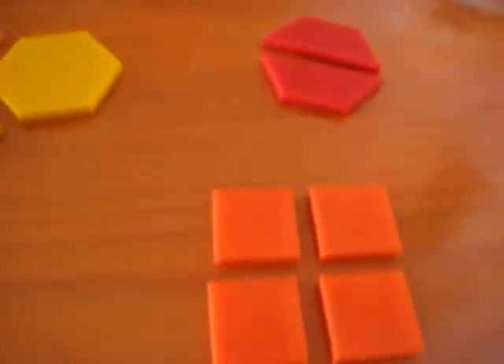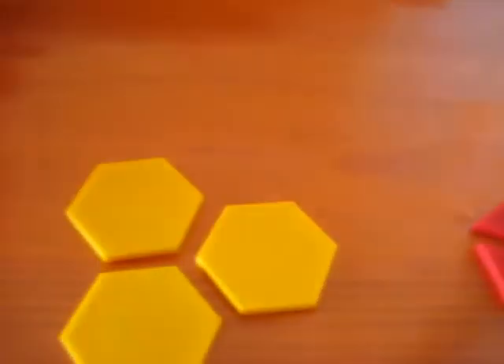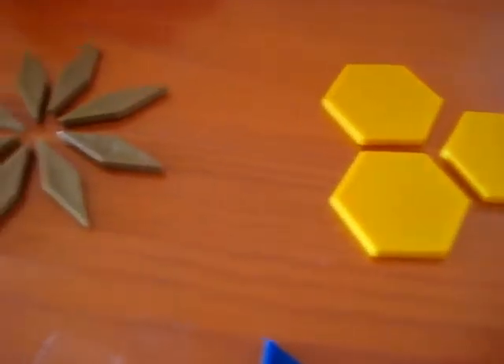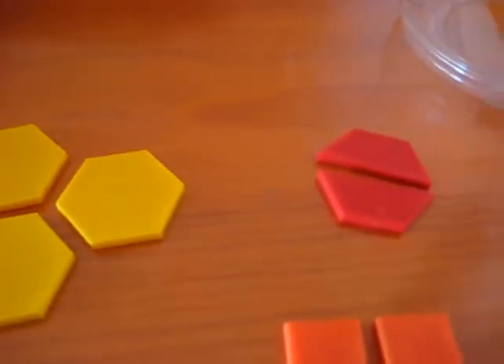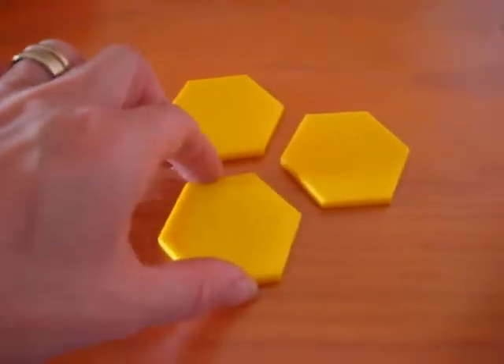So what I have here, as you can see, I line them up nicely for my child, and I ask him, can you please give me one-third? So he knows that one-third has how many pieces? Three. So he looks, which one has three? So he gives me one-third.